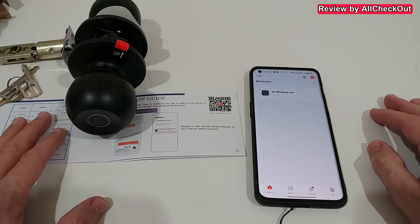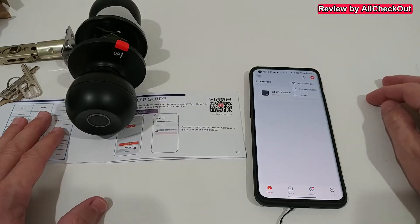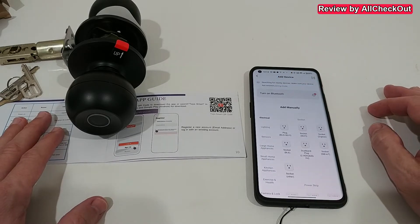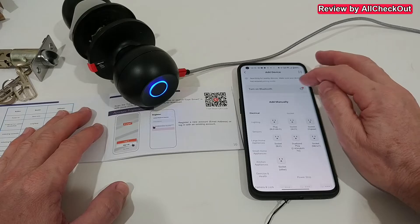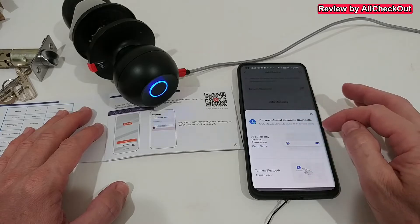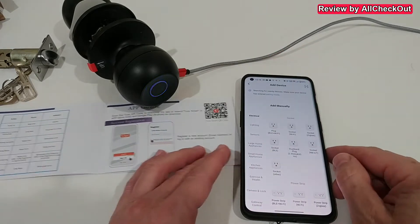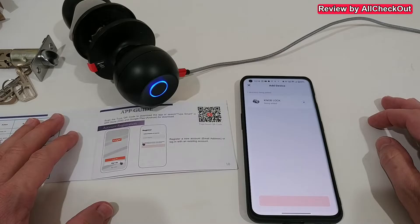After downloading and installing, open the app and give all required authorizations. I already have some other equipment installed, but for the door knob we click the plus to add a device. Give permission for location, then it's important to turn on Bluetooth on the phone. Also in the Bluetooth settings, allow the app to search for and find nearby devices.